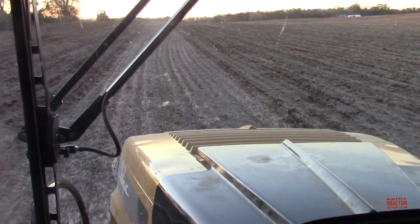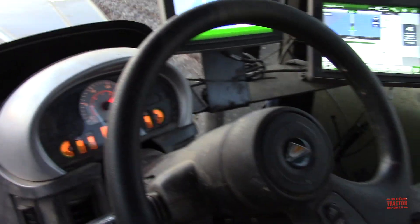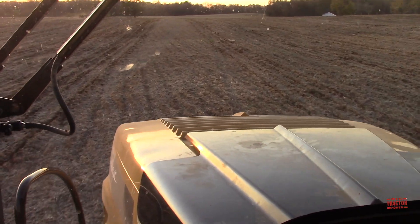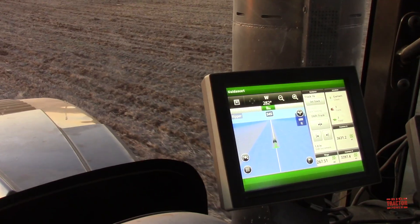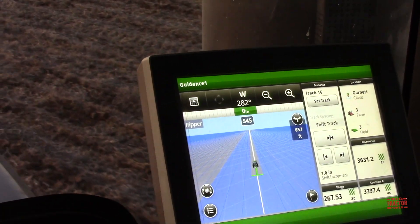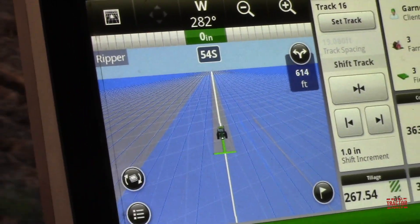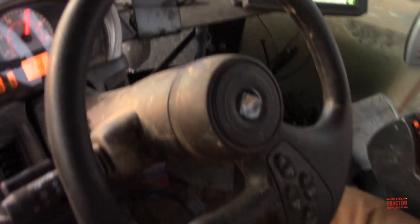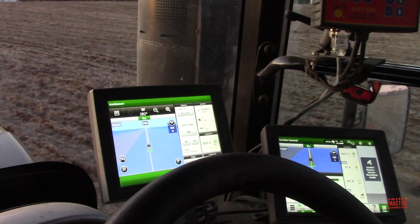Here we are back on the last 18-foot pass across the field. The tractor is on auto-guidance and the ripper is fitting right in between. Here we have a good view of that last 18 feet, and if you look over here on the monitor you can also see that last pass as the tractor makes its way. It's completely on auto-steer.